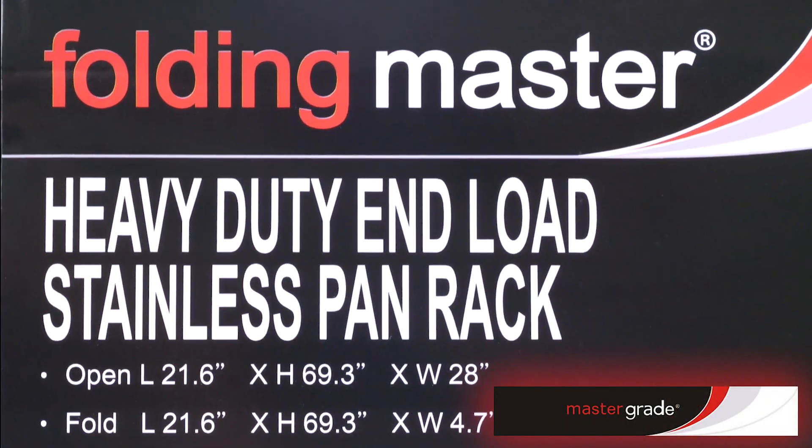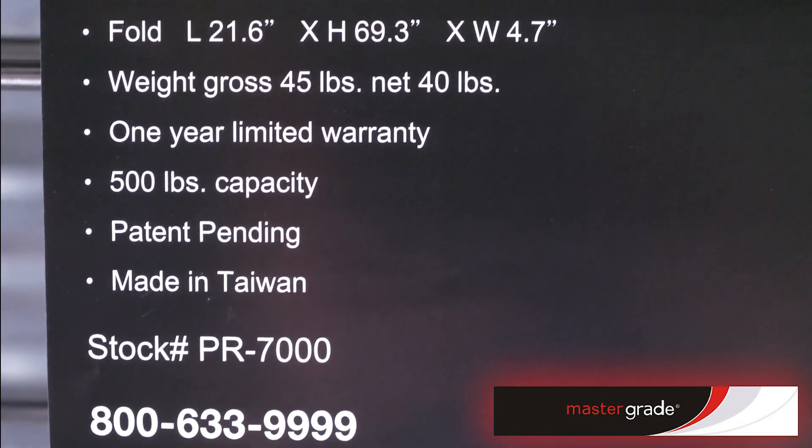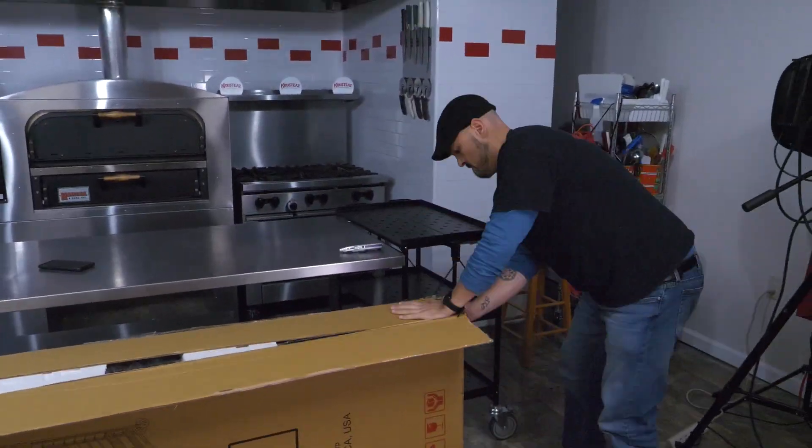It is the Folding Master. It is a heavy-duty end-load stainless pan rack. It's got enough room for 20 full-size sheet pans, so we are just going to open it up and see what they've sent us.